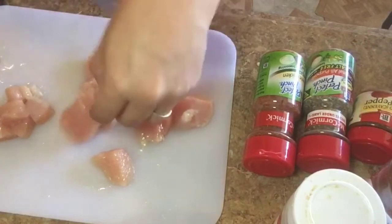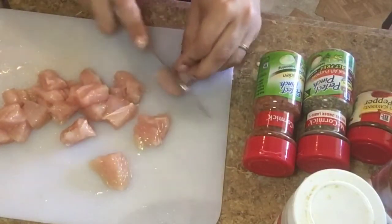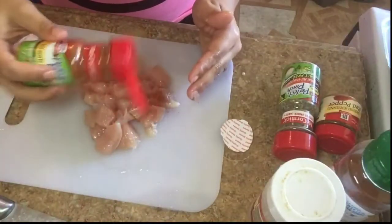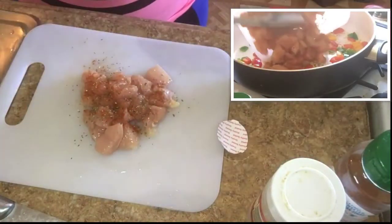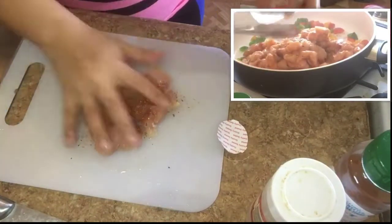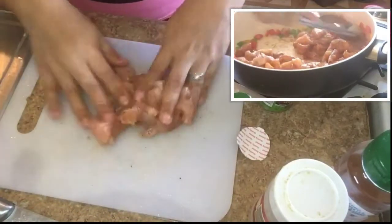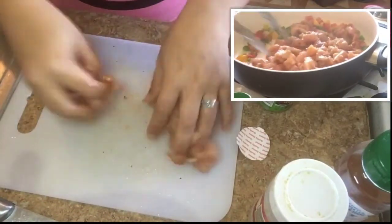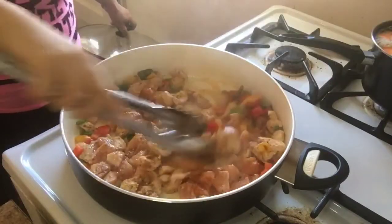You definitely have to check it out. I really try to minimize my salt intake. I sometimes also use Mrs. Dash, but for this one I really didn't use it because the peppers really give the chicken a good amount of flavor. And as I'm waiting, I let the chicken cook for a little, and then I move the chicken around in there so that each side can be properly cooked.